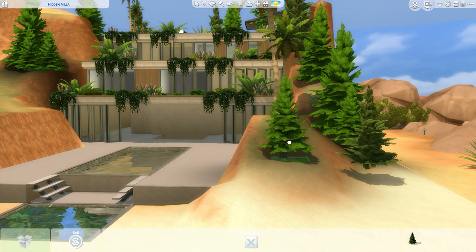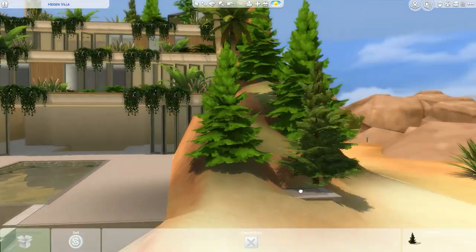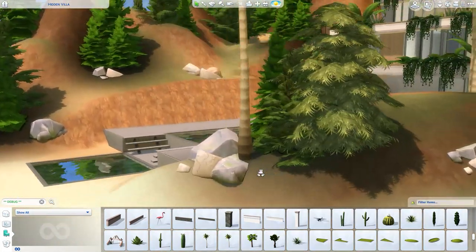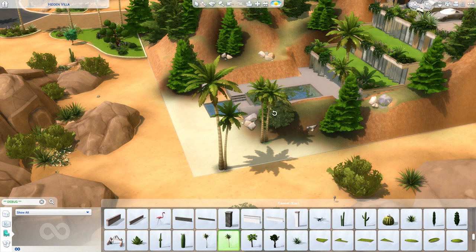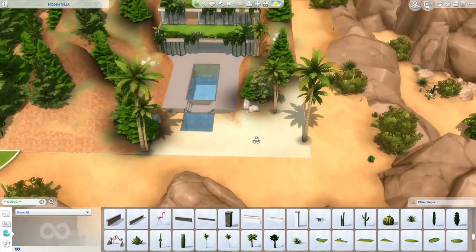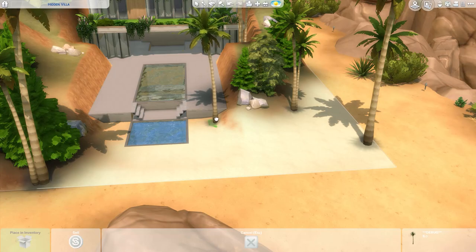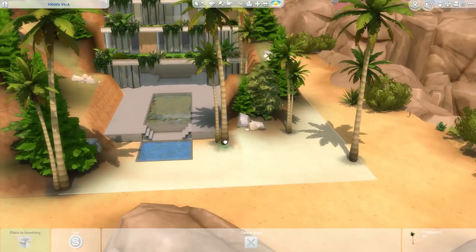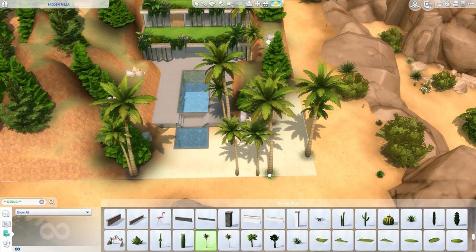These rocks are from the debug items from the Oasis Spring World. Most of the landscaping objects I used for this build are from the debug items, so they didn't add to the cost of the build. The cars and other vehicles — like the sports car and the pickup trucks — are also from the debug items. You can find them by turning on cheats using Ctrl-Shift-C, typing 'testingcheats true', then 'bb.showliveeditobjects' and 'bb.showhiddenobjects'. And of course, you have to turn on 'bb.moveobjects' if you are going to place this lot in your gallery.